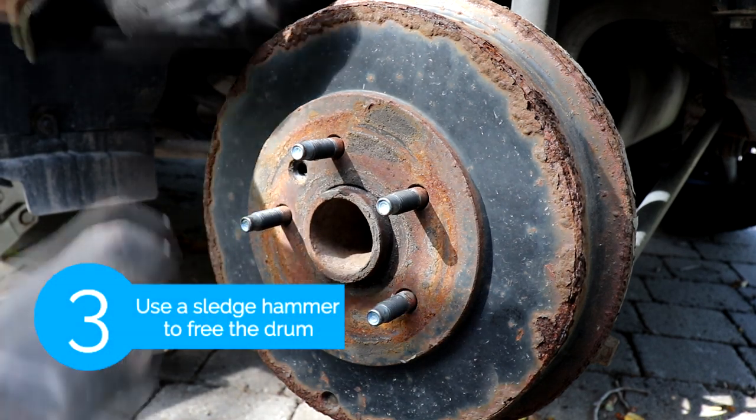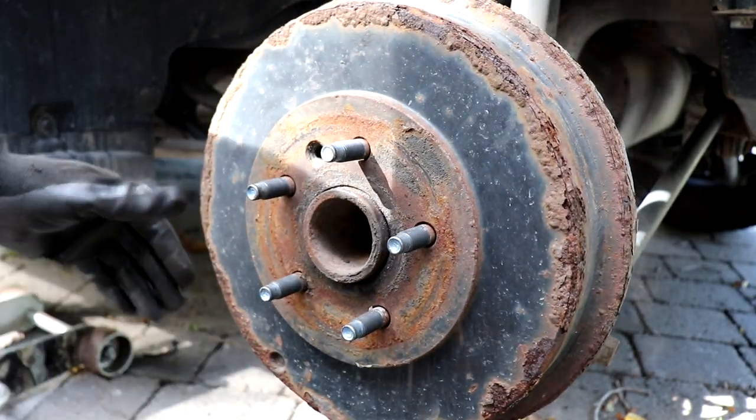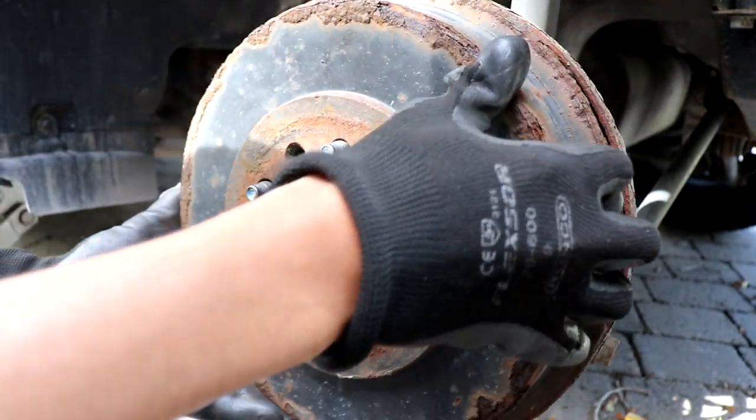After you've taken off the bolt, there's nothing else holding the drum except for the rust. So we're gonna use a sledgehammer and beat on it a bit so we can free it out.